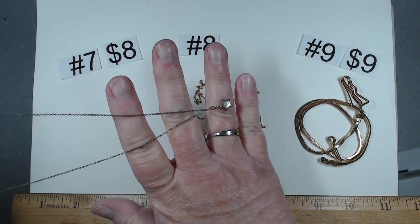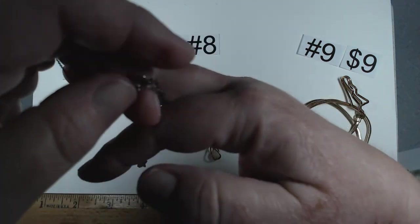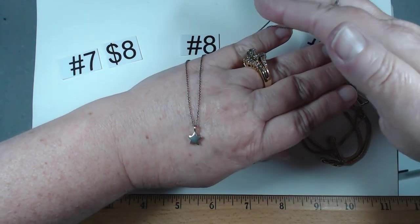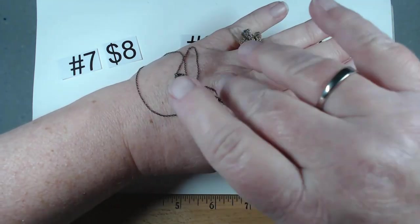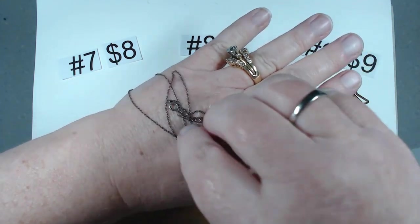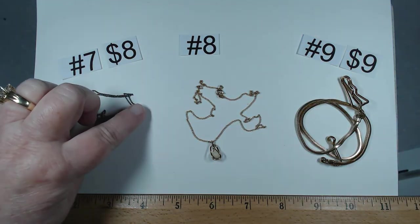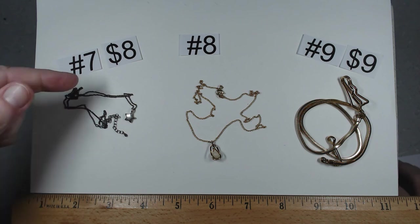And then on the little star it is marked nine to five as well. Let's see the size on the back of my hand — a little solid, nice hefty star. The chain is 16 to 18 and a quarter. This is going to be item number seven, $8.